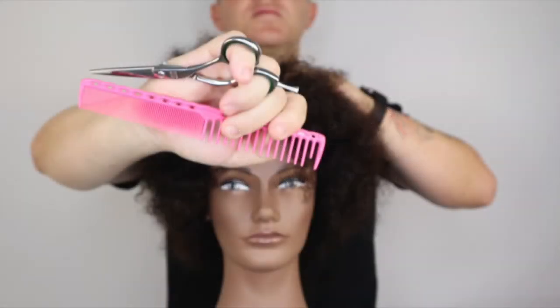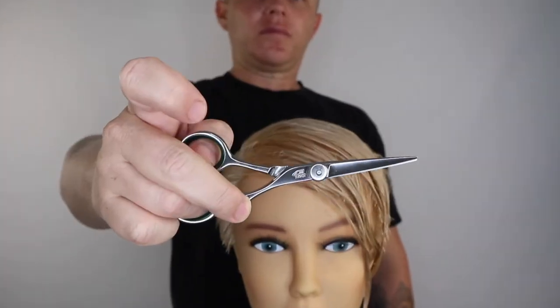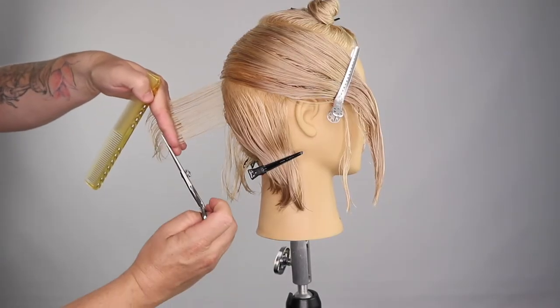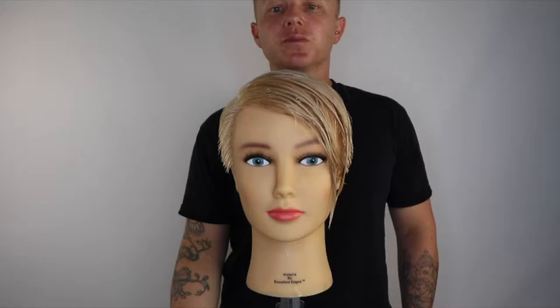Hello everyone and welcome to another tutorial. I have had a couple of questions and requests about the different ways to hold and flip your scissors. I have created this tutorial to teach you how to flip your scissors and how to hold your scissors in different grips that will not only help you cut better, but could also help to avoid a repetitive strain injury.